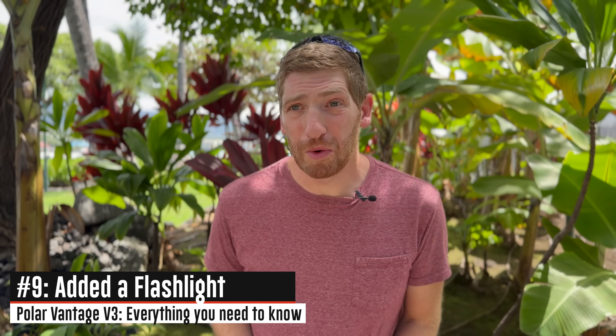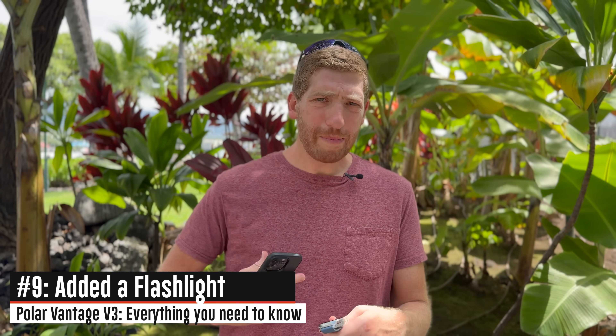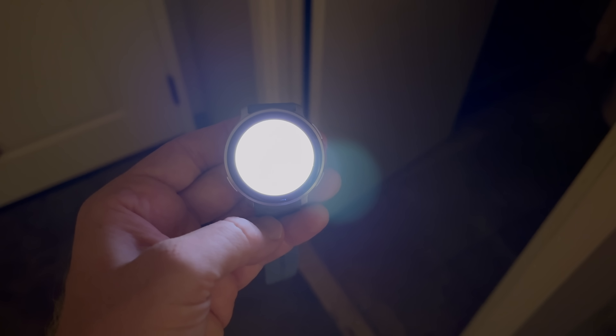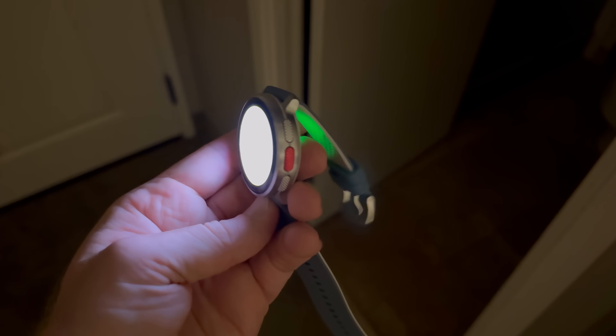Switching to a fun one: they've added a flashlight, using the display as a flashlight like a lot of companies have done. You swipe down from the top, tap the flashlight, and it flashes the entire room — it is super bright. I'd actually appreciate if Polar could add just a couple levels of brightness, like most other companies do, as well as the red light option. But I'm excited about the flashlight — I am a flashlight kind of guy.